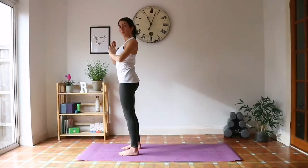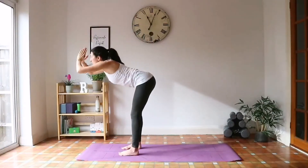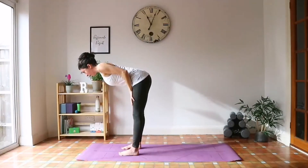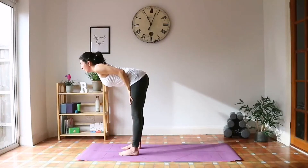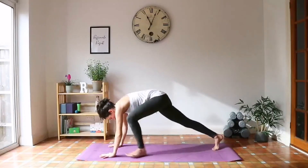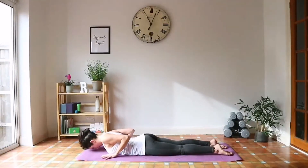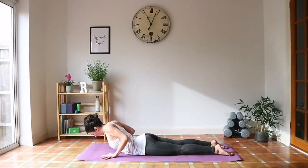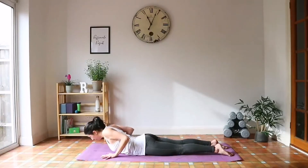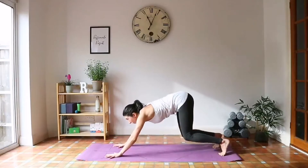We're going to do that two more times. Inhale, reach up. Exhale, hinge forward. Inhale, halfway lift. Exhale, step back, come onto your knees to the ground. Inhale, mini cobra. Exhale, downward facing dog for five breaths.